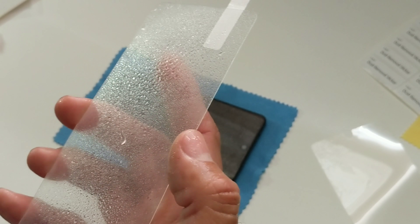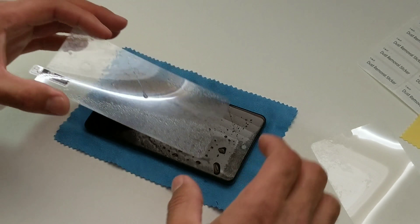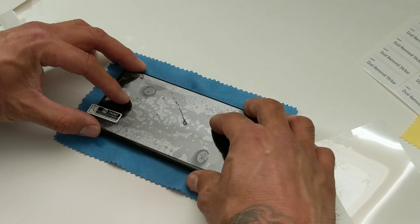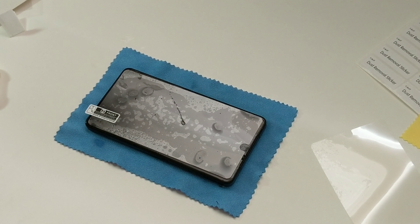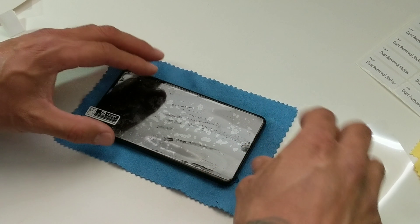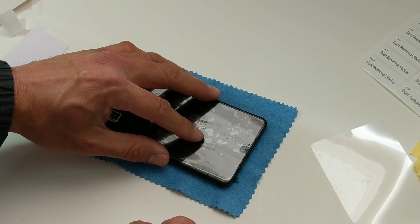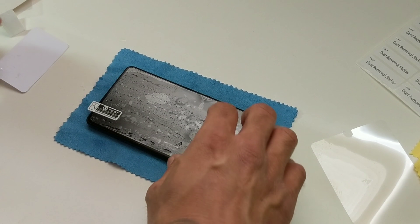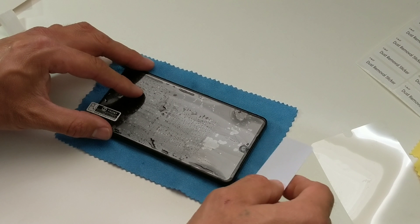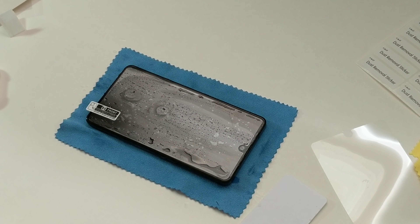Spray your screen protector. I think I put too much solution — oh, it's upside down, turn it around. I did put too much solution, it's going to start moving everywhere. I'd suggest you don't put a lot. When you try to put weight on the screen and squeeze the water out it'll move a little — you can see how it starts moving. Once that water's out it'll settle down.